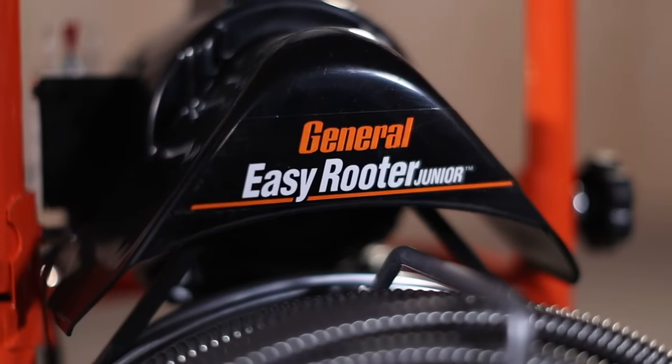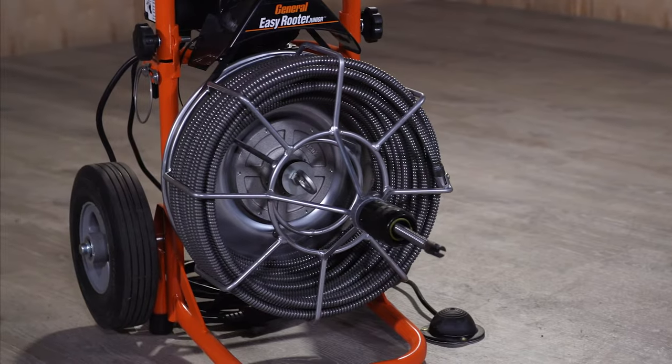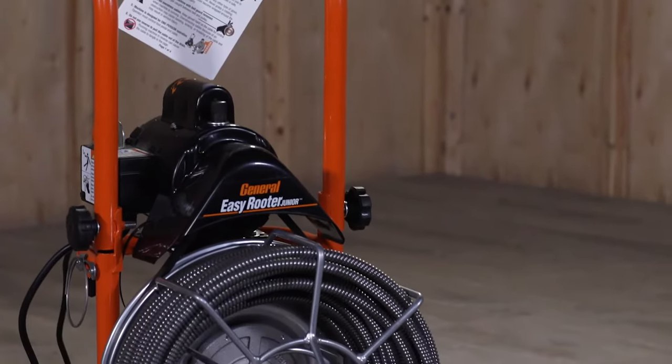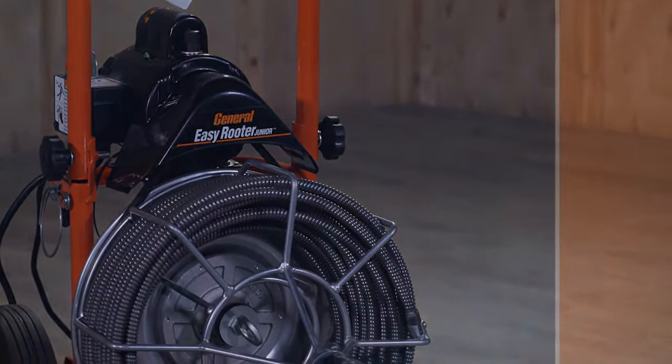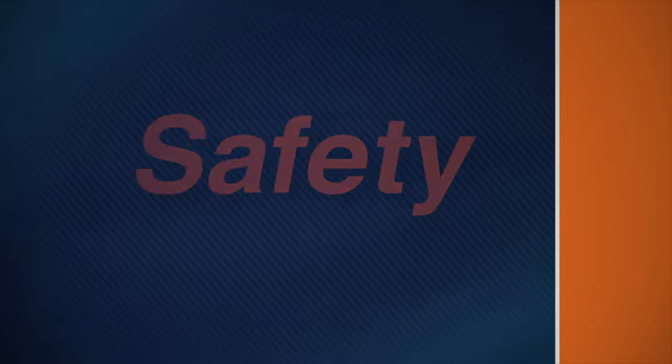The EasyRooter Jr. provides a safe, clean way to clear medium-sized drains. However, as with any power tool, certain safety precautions are necessary. Remember these safety rules as you operate the machine.